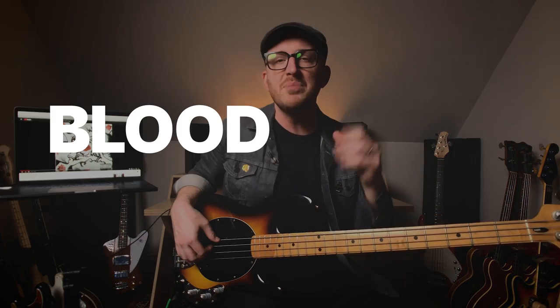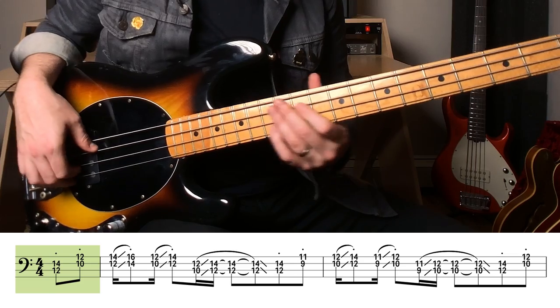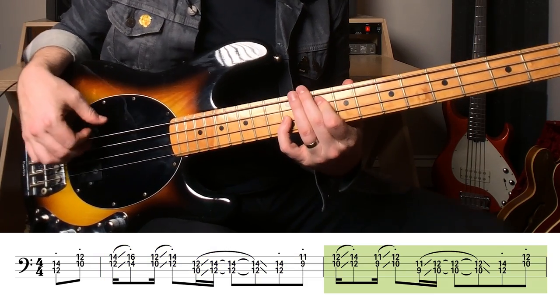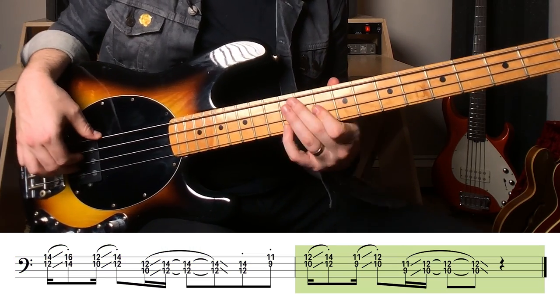Next up is the title song Blood Sugar Sex Magic, where Flea is playing this really cool fifths part. So good. Let me break this down for you — all fifths. This is so tricky to play and get right. That's a finger twister — check that one out.